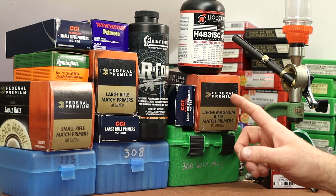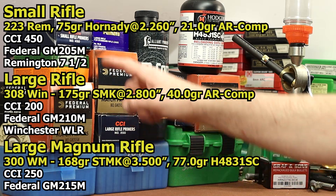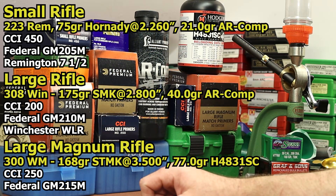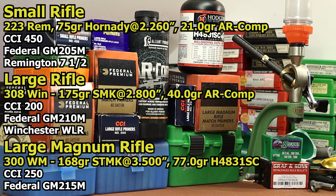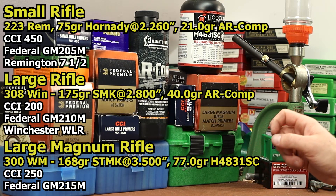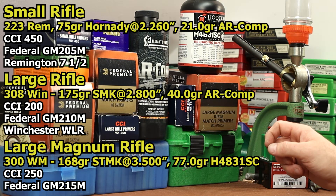I loaded up some ammo and took 80 shots. 30 shots were in .223 with the CCI-450, the Federal GM-205M, and the Remington 7.5. For large rifle primers, I used .308 and loaded the CCI-200, the Federal GM-210M, and the Winchester WLR. For large magnum rifle, I used .300 Winchester Magnum and tested the CCI-250 and the Federal GM-215M.